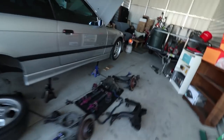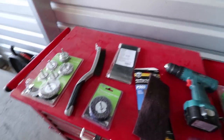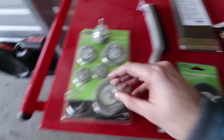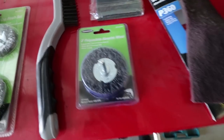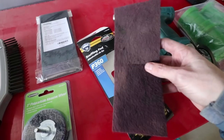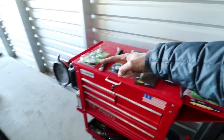Positives: we have every single one of the differential bushings out and every single one of the subframe bushings out. Negatives: it's getting dark — see you tomorrow. It's a new day, we're back at the shop and I'm really motivated to get this done. Let me show you everything we're going to use to clean up the subframe. I have a bunch of wire wheels to put on this drill, plus one of these polycarbide ones to see if it works better — I've never used one before. I also have a wire brush, sanding pads, and a whole pack of different types of sandpaper.